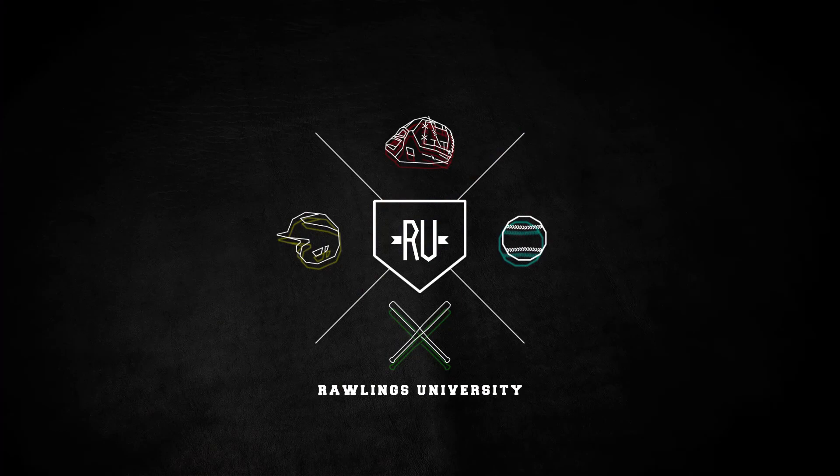Both of the gloves are incredible quality. We sell both of our gloves to our pro players. Right now the split is about 50-50, Pro Preferred vs. Heart of the Hide for our pro players. It comes down to personal preference and ultimately what you can afford to pay for a ball glove.